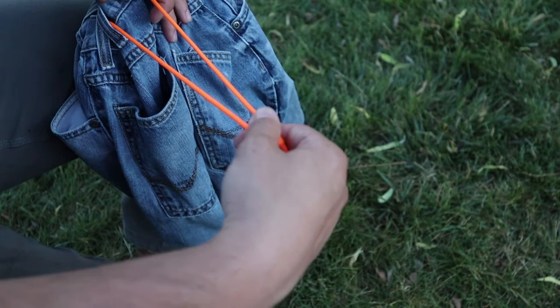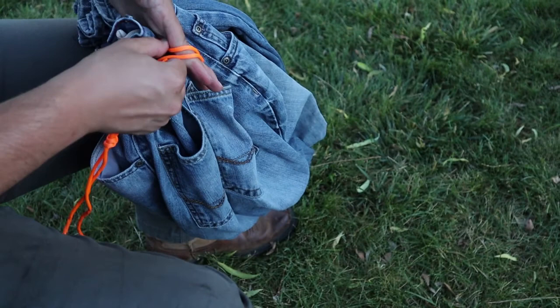Once everything is cinched down with that tab on there, just tie a quick release knot and pull through. And there you have it.